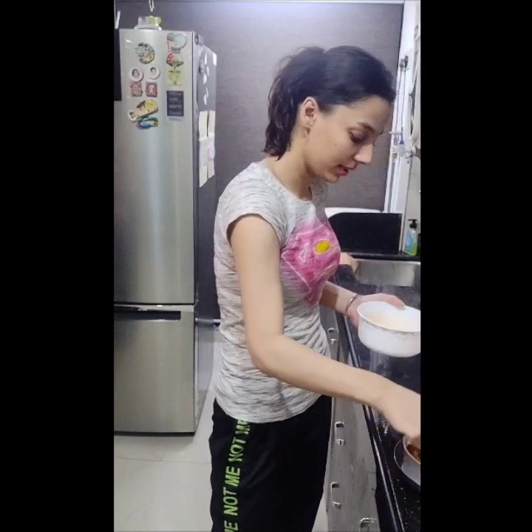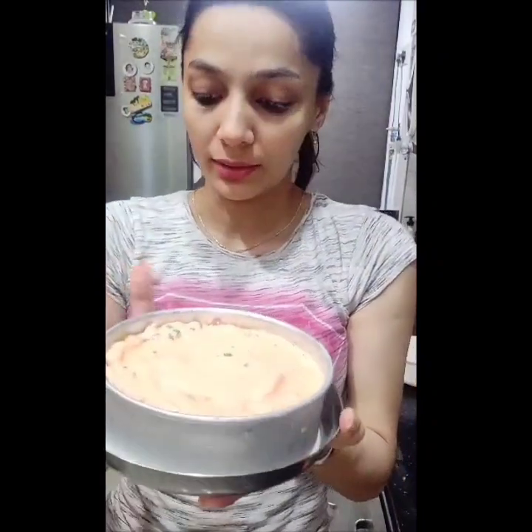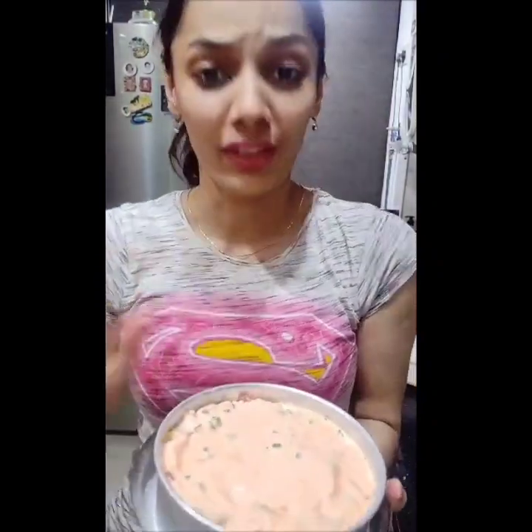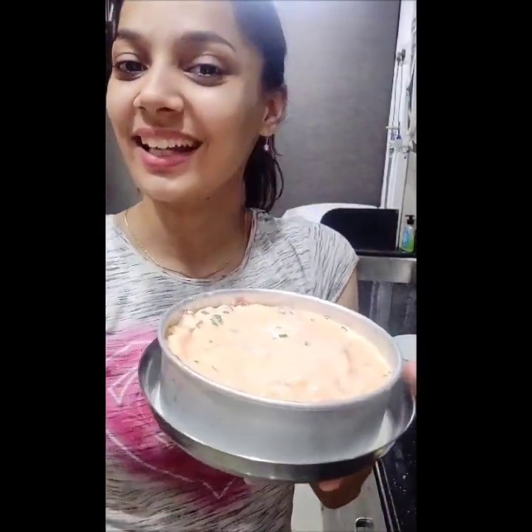This is the second layer of ice cream, the fruity layer. Now we will put it in the freezer for at least 8 to 9 hours, or overnight. And then we will show you how it is done.